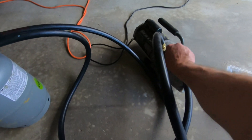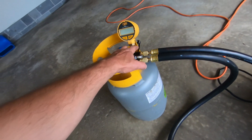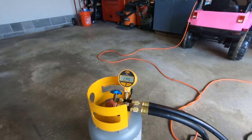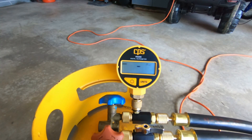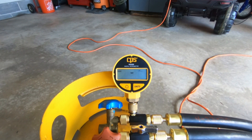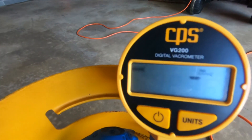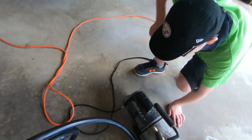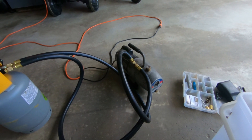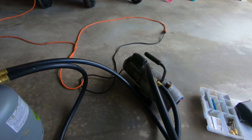I've got two 3/8 ports on my vacuum pump and two schrader core remover tools. I turned it on and you guys are seeing this just as I am. The reading is 760,000 microns, which is atmospheric. This is a Yellow Jacket Bullet vacuum pump, 7 CFM — it's seen better days but I keep it clean with nice clean oil.